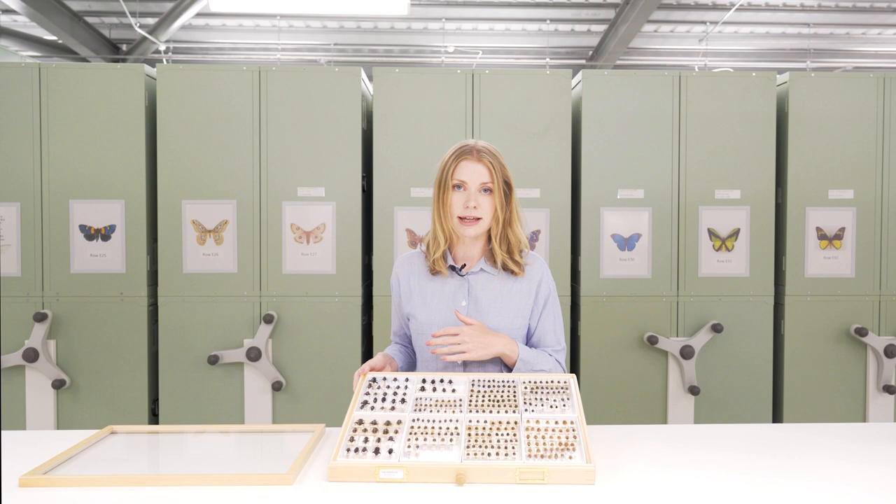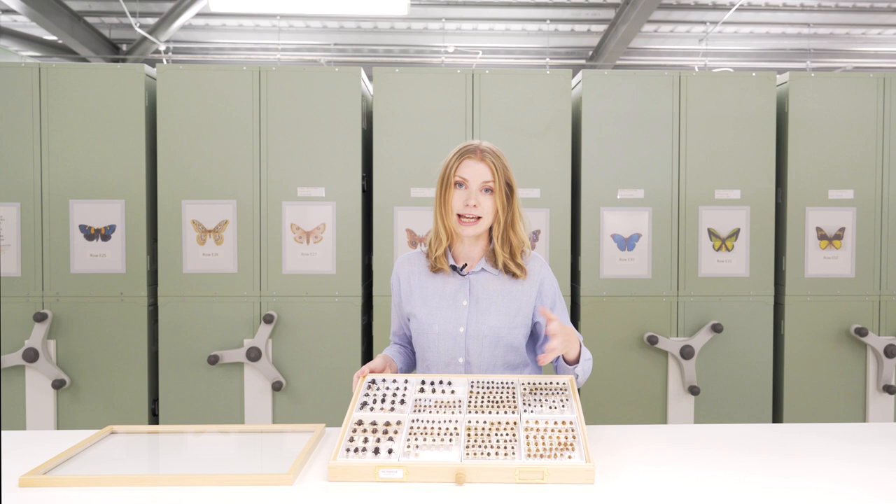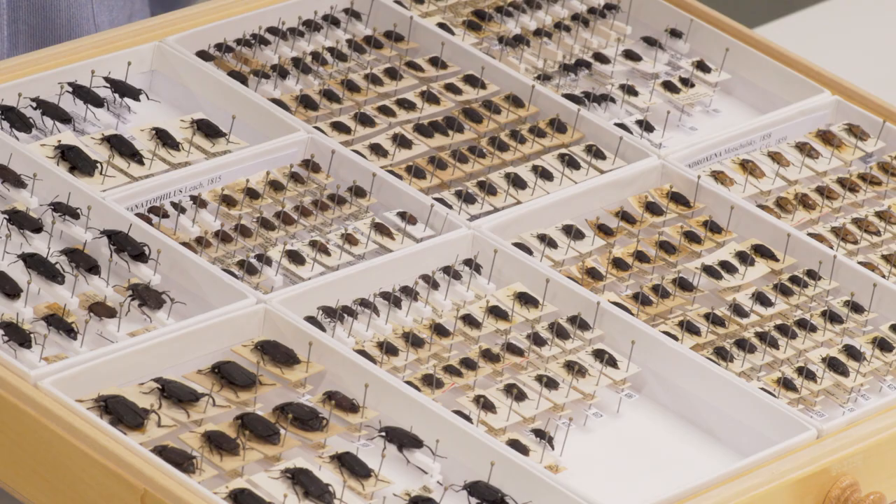This is much quicker than potentially removing and rejigging all the specimens in a drawer, and of course you've got the added benefit of not having to handle the specimens multiple times and risk damage, because every time you do move a specimen you risk potential damage.